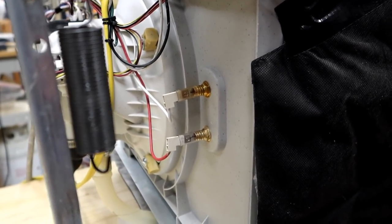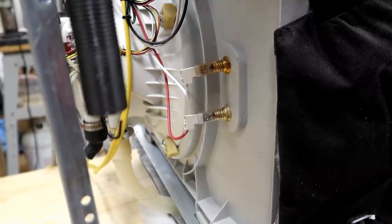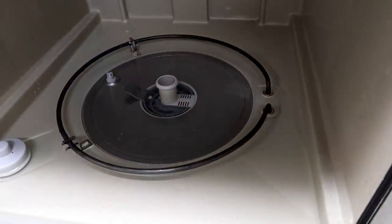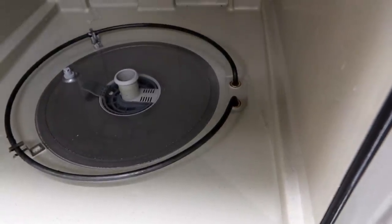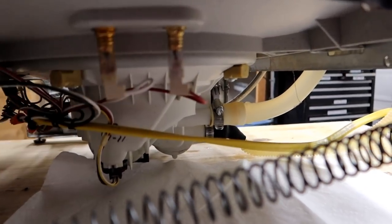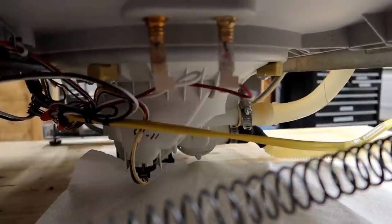I'm going to tip this thing back upright and do a leak check before getting it back in, because if there's still a problem I want to find out about it now. I poured about two gallons of water in there — it's deep enough to cover the area where the heating element passes through to the underside of the dishwasher. If you remember when we did this last time, it was leaking almost immediately with a constant drip coming out of this fitting right here, and I don't see any of that right now. I think we've got this.